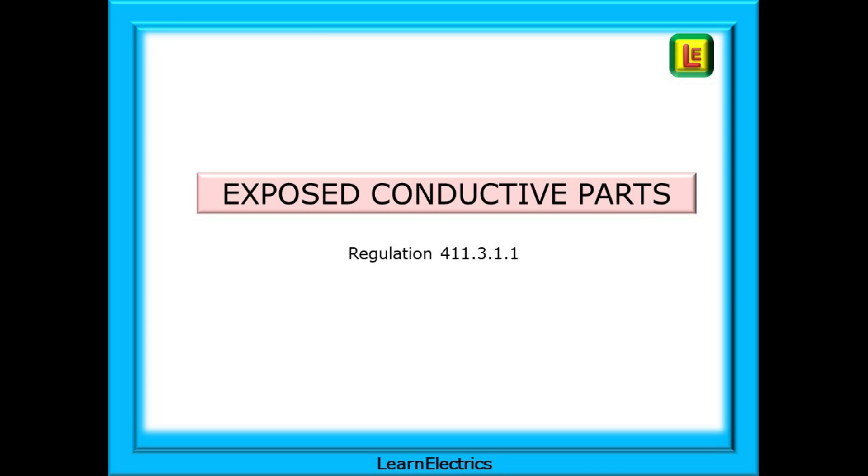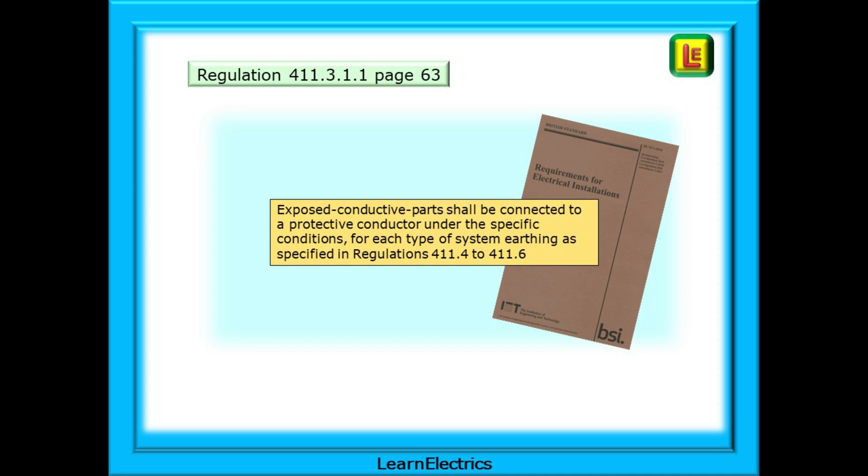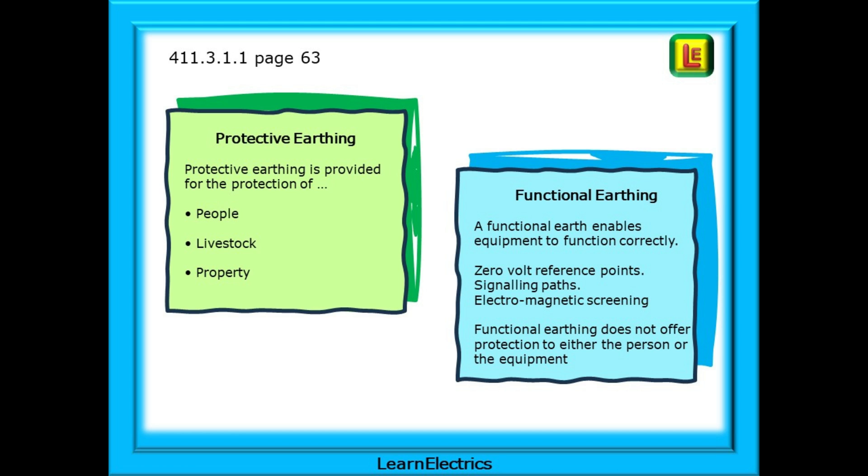Consider exposed conductive parts next, and Regulation 411.3.1.1, found on page 63. It says that exposed conductive parts shall be connected to a protective conductor under the specific conditions for each type of system earthing as specified in Regulations 411.4 to 411.6. We usually consider exposed conductive parts to be any metallic parts of an accessory or appliance that can be touched and that may become live during a fault. If we can touch it and it can become live, we're going to get an electric shock. The regulation specifically refers to protective earthing, and we should not confuse this with functional earthing.